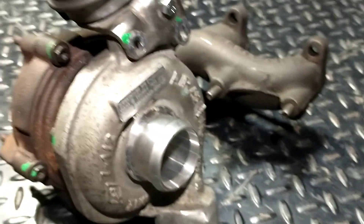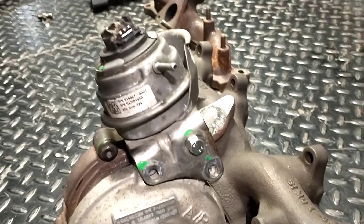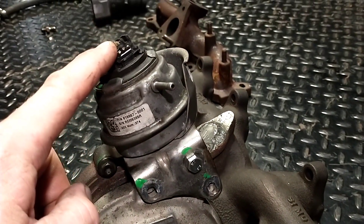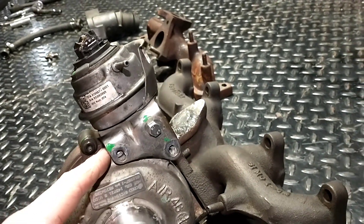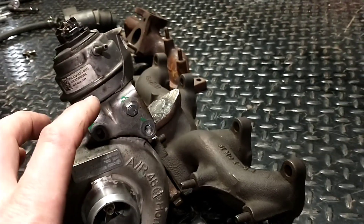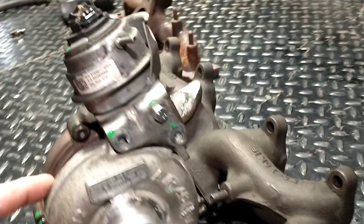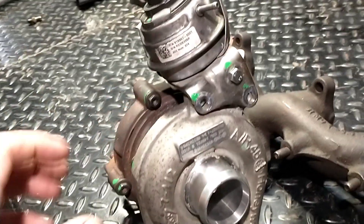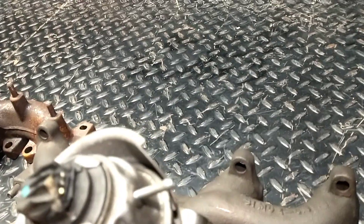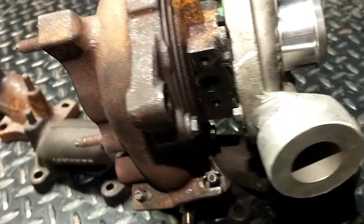I already got that EGT port drilled in. It's already vacuum controlled — you don't have to hook up the actuator. I'm actually going to be converting it to an electronic actuator. It would also be clocked a little different when you first get it, but either side of this can be clocked to help you fit it in the car. Probably one of the biggest pains about this thing is the inlet.